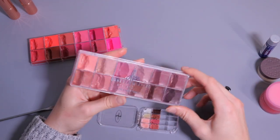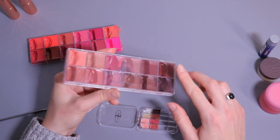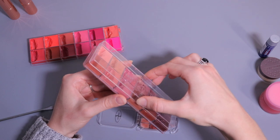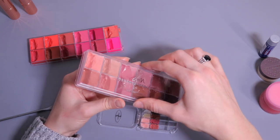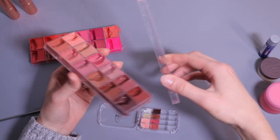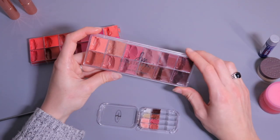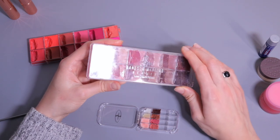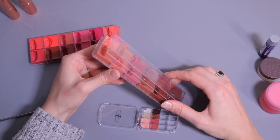I should mention that these Vanessa Marix palettes are really great, but the only bad thing is the packaging — the lid just comes off. There's no way to lock it or make it stay, so if you want to add it to your kit I would definitely recommend you depot it right away because the lid is just so loose.